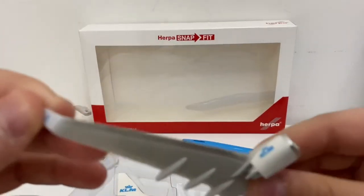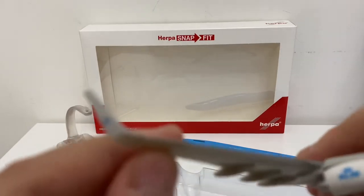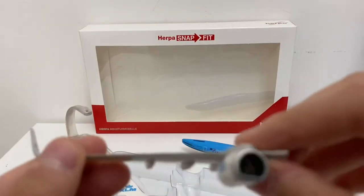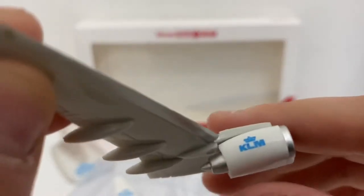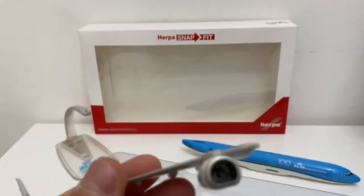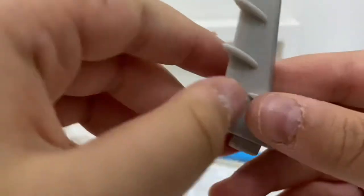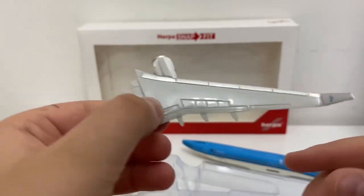Now let's take out the wings. The wings have quite a nice detail — we got the green light here, we got the KLM logo and winglets, which is very, very nice. We've got the engine, which Herpa does a very excellent engine mold with very nice physical detail. They also carved out the flaps, slats, and spoilers.